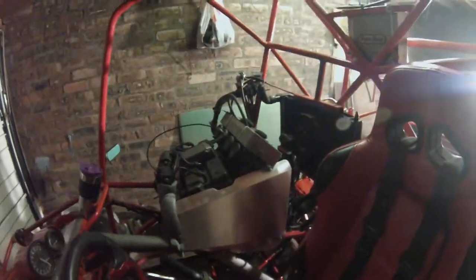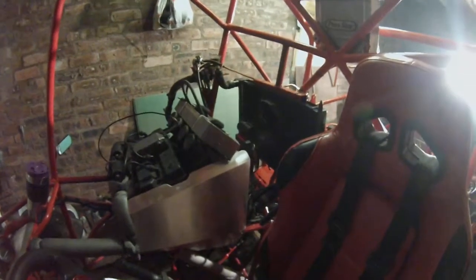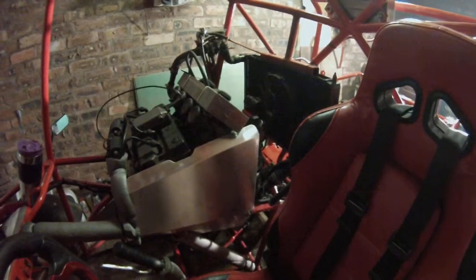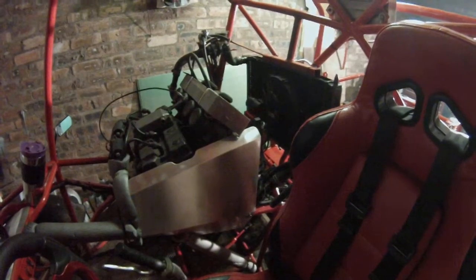There's the engine in place. All I've got left to do is just connect up the fuel line, the positive and negative, and that's it ready to go.